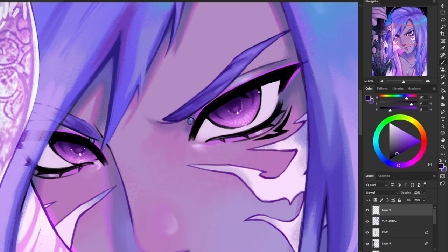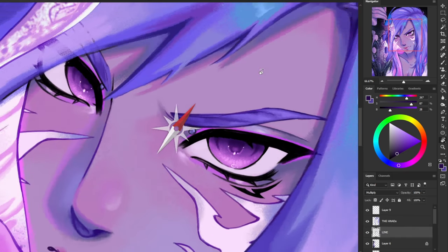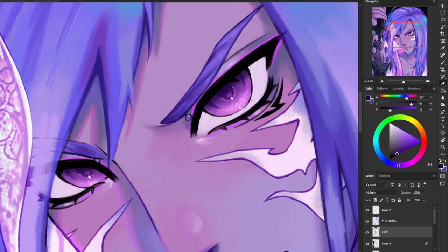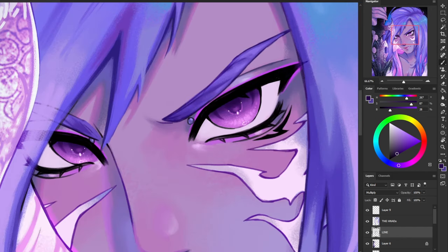Now I'm going to make a new layer on top of my line art, and we're going to go in to add a few details. Before I do that, I'm actually going to go back to my line art layer and erase a little bit of the line art just to clean it up a bit, because I drew this eye really messy.